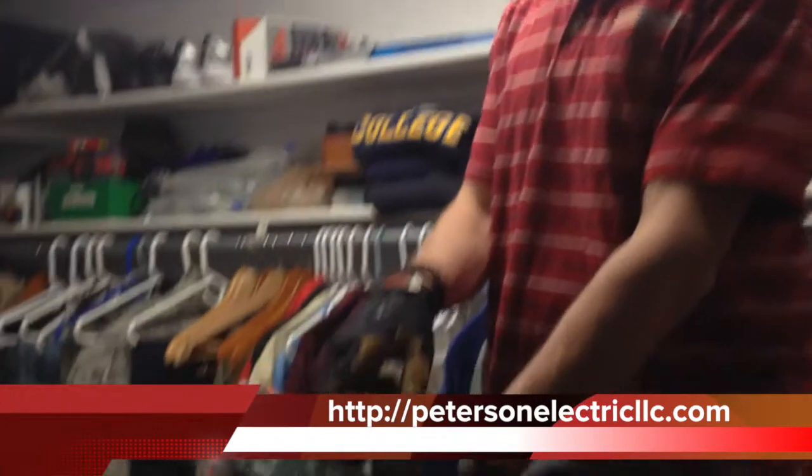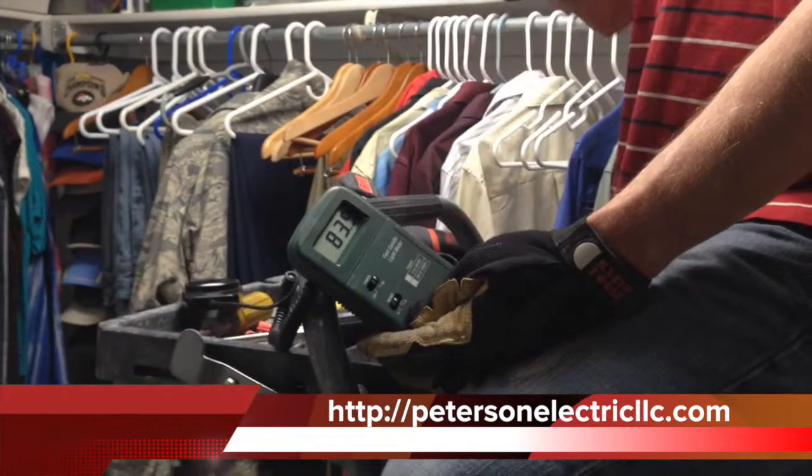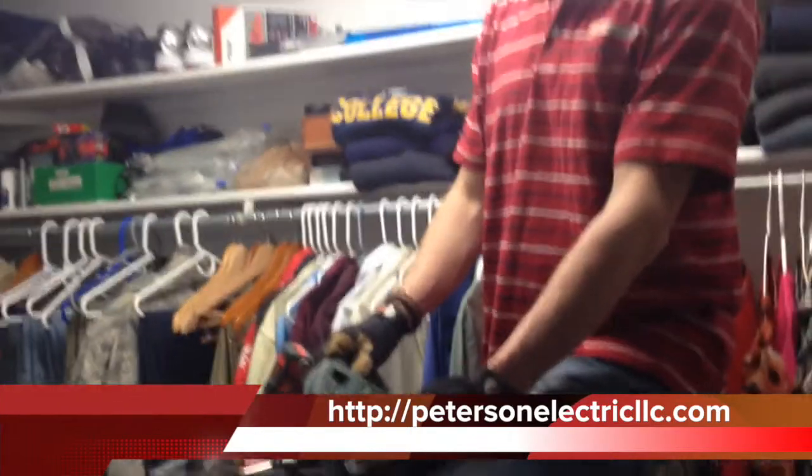This is Marshall Peterson, Peterson Electric. Part 2 of the LED fluorescent install in this gentleman's closet. Right now I'm getting between 82 to 87 lumens on this LED light fixture. This thing took me about 10 minutes to rewire — not a big deal.